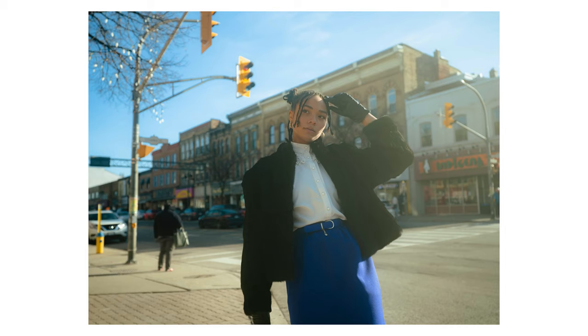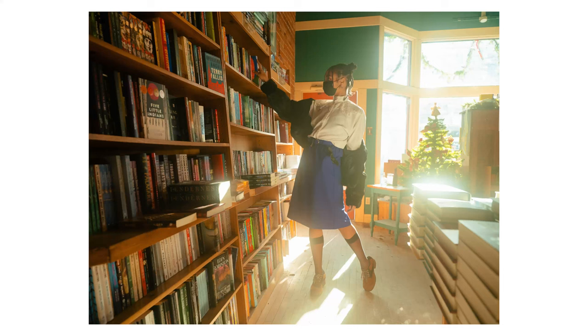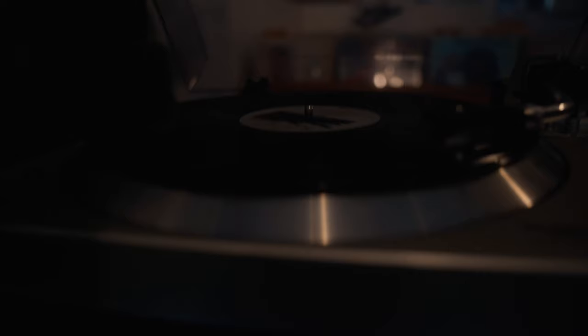Next we hopped into this bookshop and got a photo of Lauren grabbing the books.